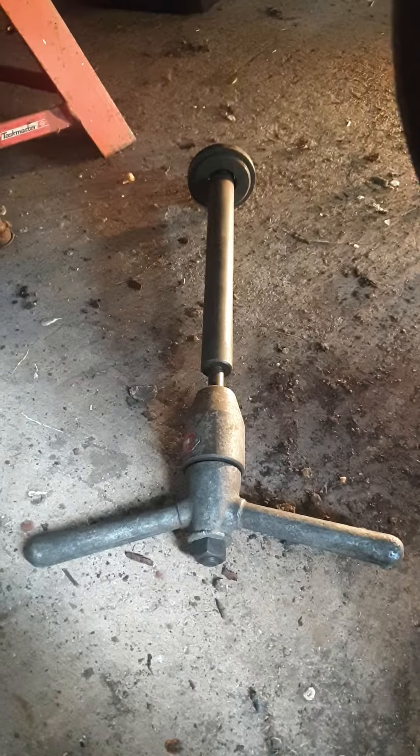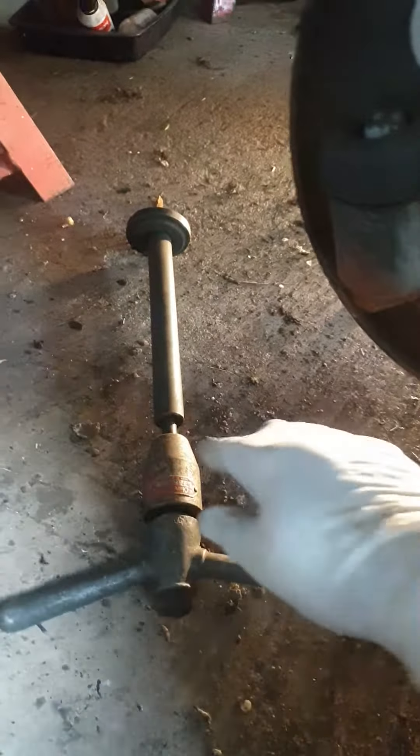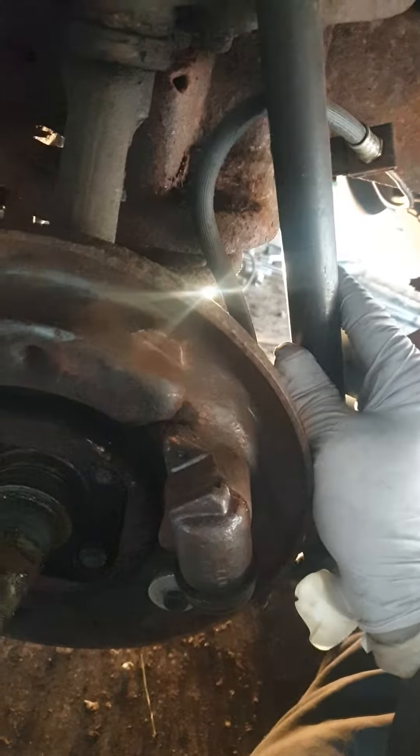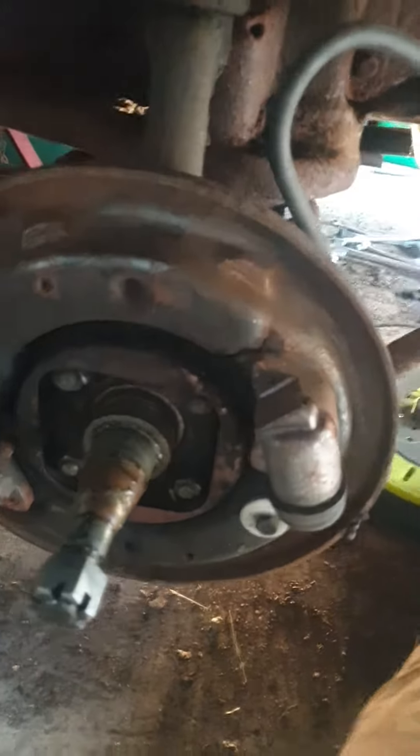This is the proper VL Churchill tool — the proper tool for the job. It slides where the shock absorber should be, inside there, and you're able to screw it up and then bolt it.